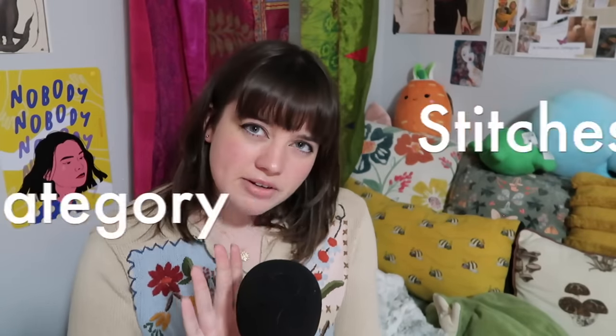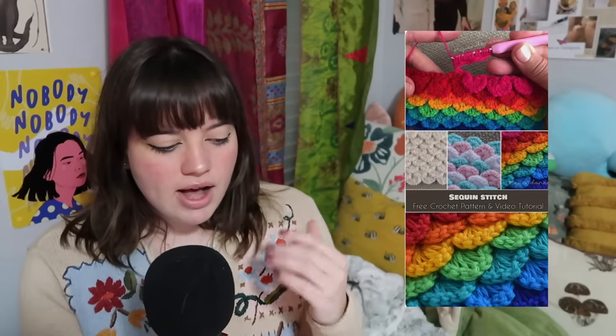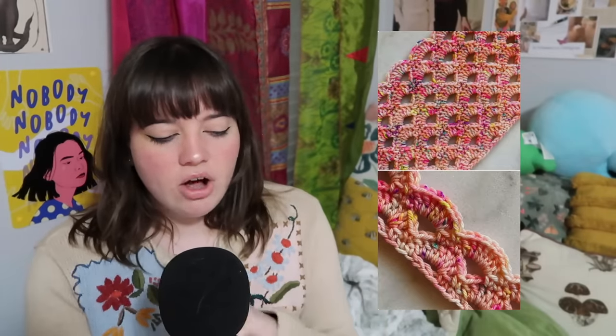Our next category is stitches. There's not a lot in this category, but the goal was basically just to show you some stitches that take a lot of yarn to do. If you're like, I don't really have a project, I just need to know what stitches take a lot of yarn — this is your category. You can make a shell stitch, which really ate through my yarn. There's also a sequin stitch, which is like a scaly stitch, and the arcade stitch — a huge yarn eater. Also, a reminder: you can make blankets or rugs by triple stranding or even using four to six strands — I've crocheted with six strands to make a rug. Going up in hook size and adding strands is a really good way to get rid of yarn.